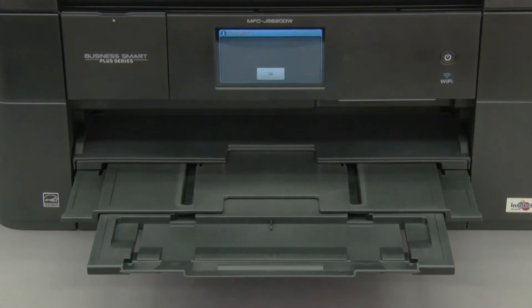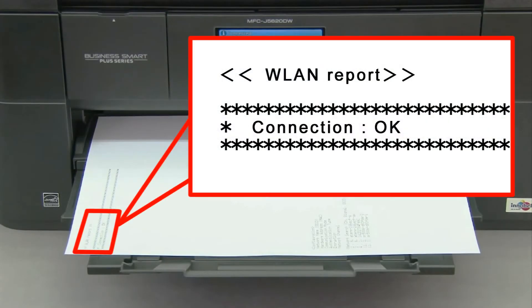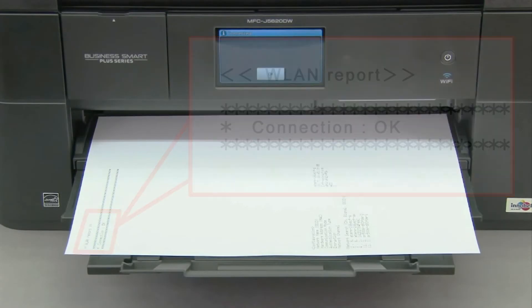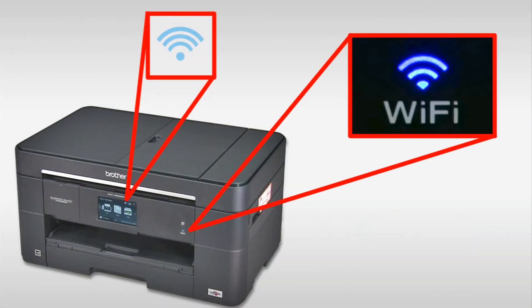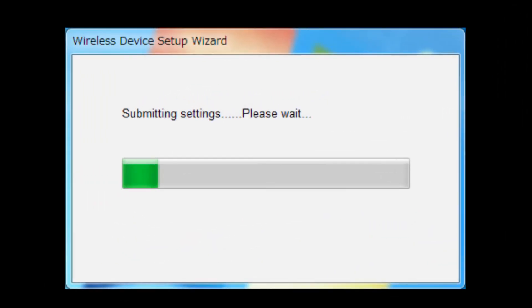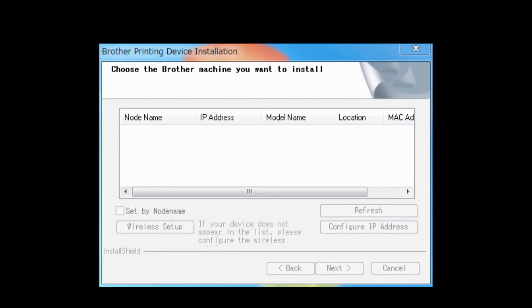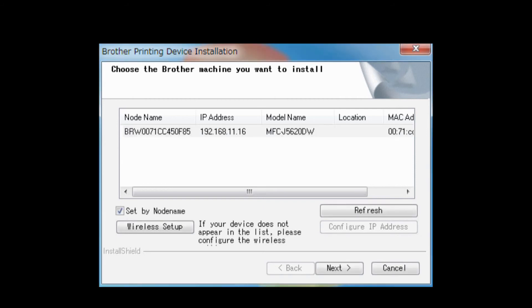Press OK. The WLAN report prints and the Wi-Fi LED on the machine's control panel and the wireless signal indicator on the home screen light up. You have completed wireless setup on your Brother machine. Return to your PC and select Connection OK, then click Next.